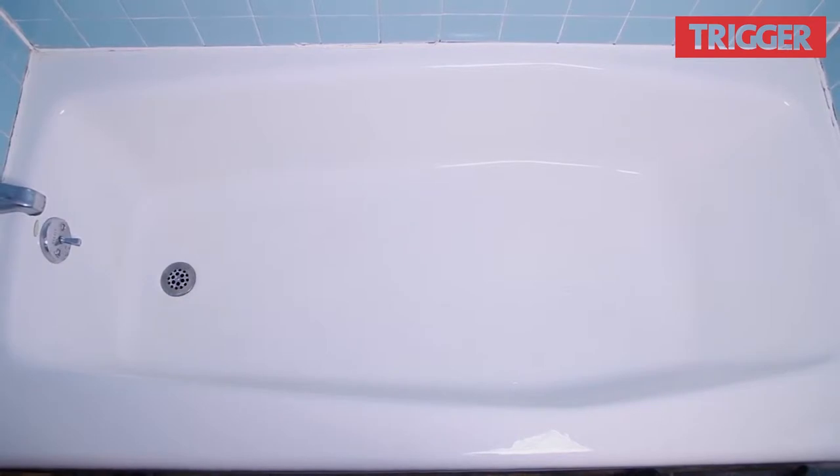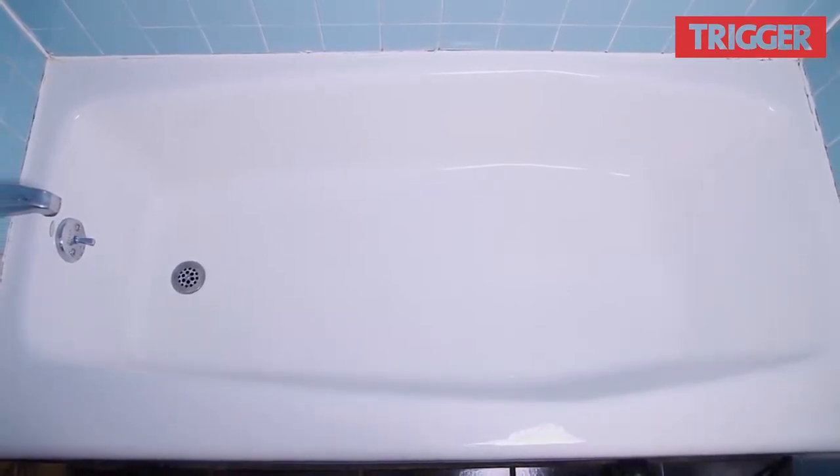Putting your jeans in the spin cycle of the washing machine can mess with those naturally formed creases, which is why we're here in the tub.